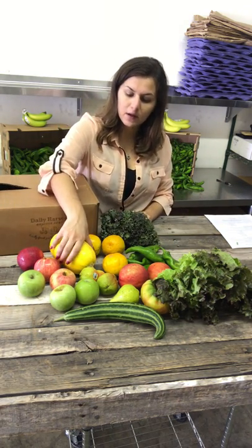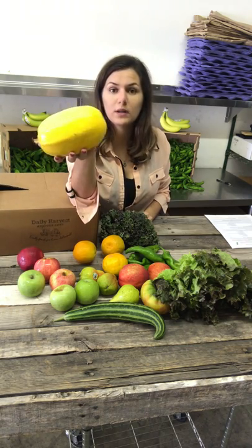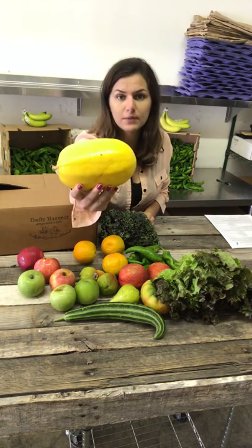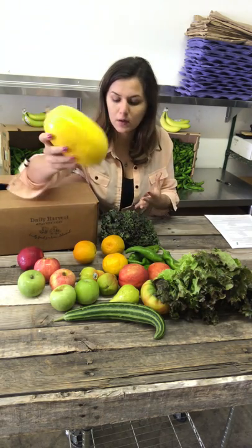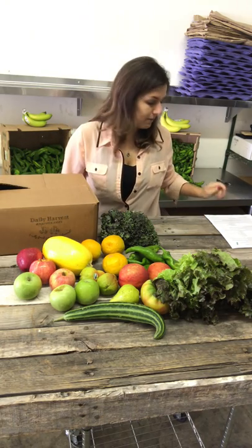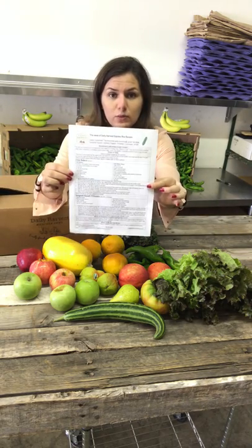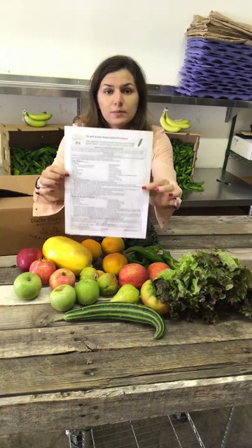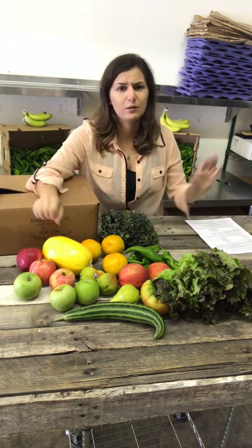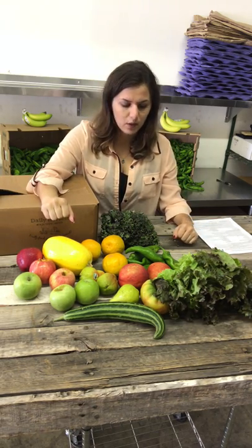We also have this — if you're curious what it is, it's actually a squash. It's called spaghetti squash. The reason why they call it spaghetti squash is because a lot of people can make spaghetti out of it. I have a recipe for you that I include in your box weekly — it's a spaghetti squash primavera. I'll tell you how to cook it. I tried it last night and it wasn't as hard as I thought, and I haven't even cooked it before, so I'm sure you'll be fine as well.